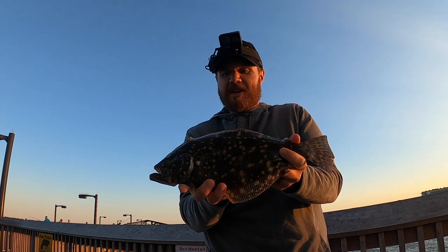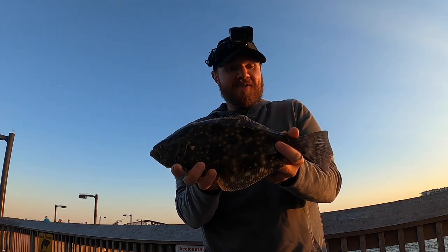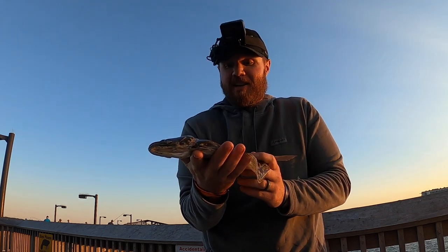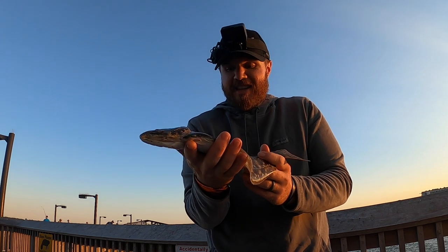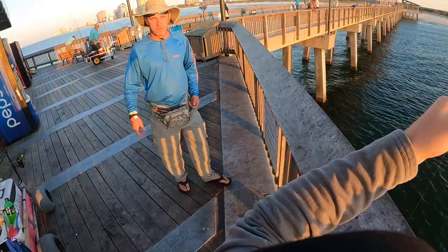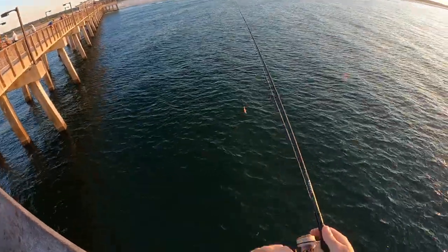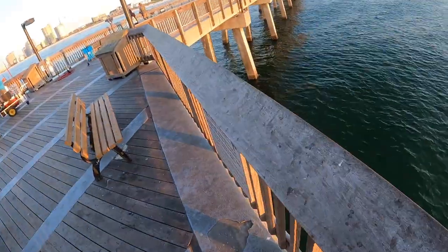It's taken me like four trips to the pier, caught several undersized flounder, but we finally got us a keeper flounder today, so I'm super pumped. One of my favorite fish to catch — he's going home with me. That was the first fish I caught today.